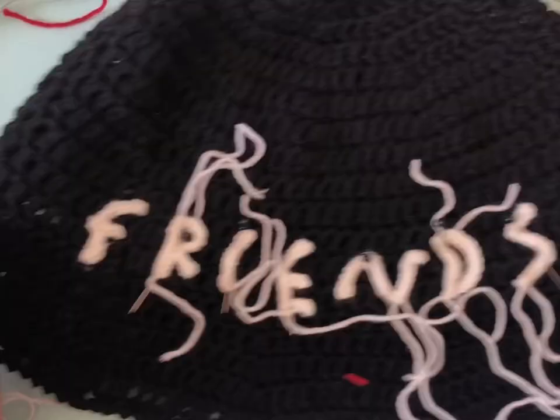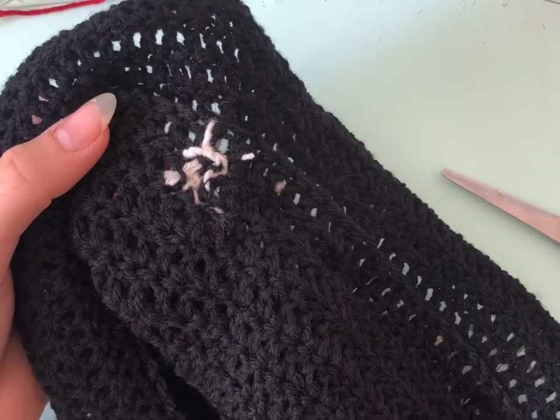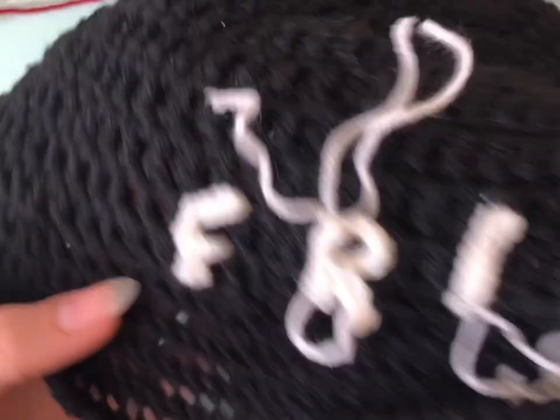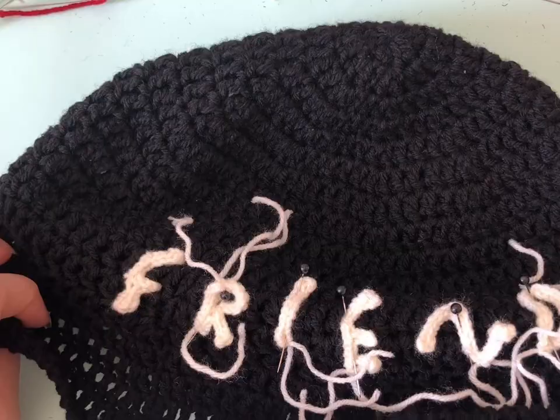You're going to attach the rest of the letters in the same way, and you can attach anything you want to put on your bucket hat. This is the final look — hope you like it and if you have any questions, please don't hesitate to ask. Thank you for watching.